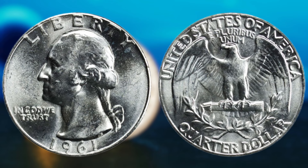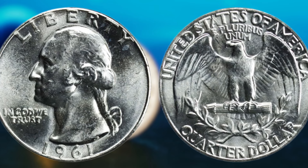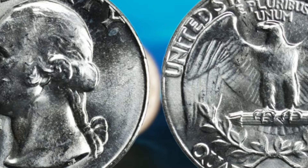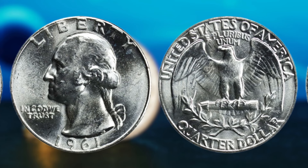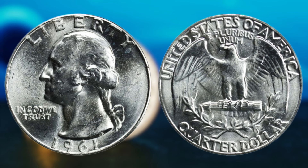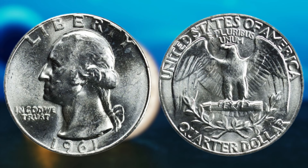Now, here's where things get really interesting. There is a specific variety of the 1961 Washington quarter dollar coin that is incredibly rare and highly sought after by collectors. This variety is known as the proof coin, which was specially struck for collectors and not intended for circulation. The proof version is known for its mirror-like finish and sharp details, making it a true treasure for numismatists. If you happen to come across one of these proof coins in your collection, you could be looking at a potential windfall of millions of dollars. Among the proof coins, there is an even rarer variety known as the double die coin, which occurs when the coin's design is struck twice by the die, resulting in a distinctive doubling effect. Finding a double die-proof 1961 Washington quarter dollar would truly be the holy grail for any coin collector. These coins are so scarce and valuable that they can easily fetch upwards of a million dollars at auction.